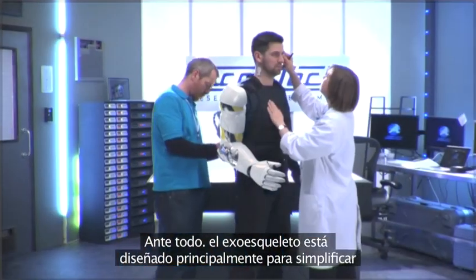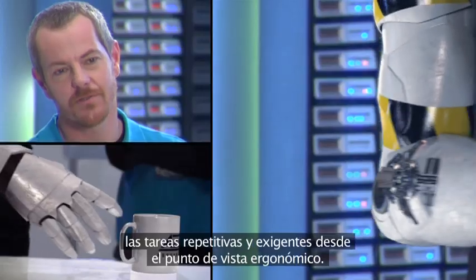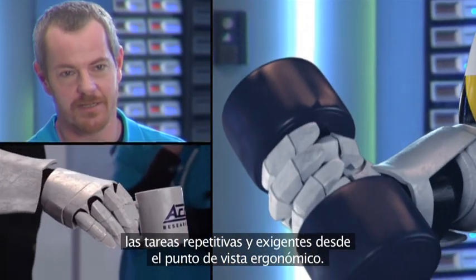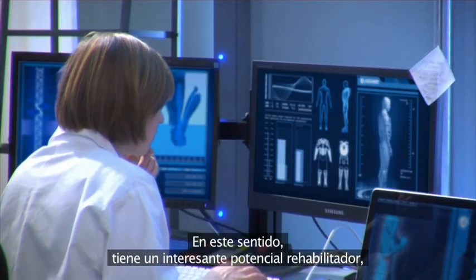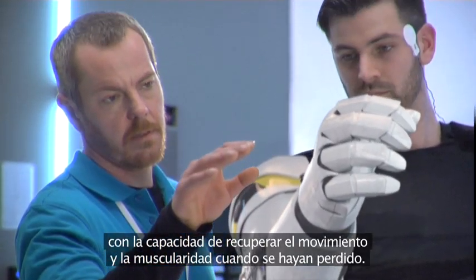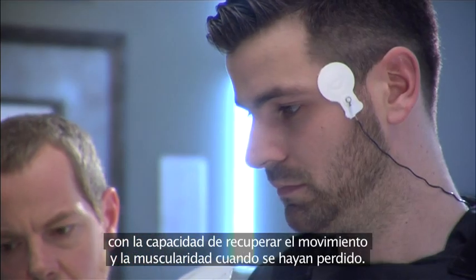The exoskeleton is designed first and foremost to simplify repetitious, ergonomically challenging tasks. In this respect, it has interesting rehabilitative potential with the capacity to restore movement and muscularity where it may have been lost.